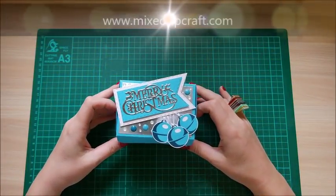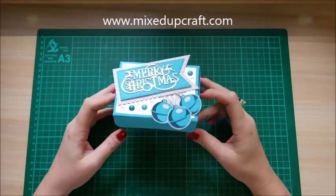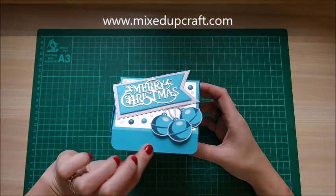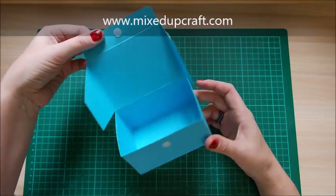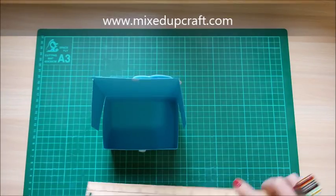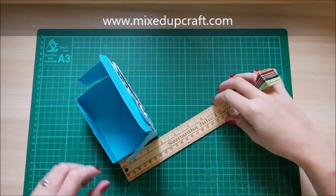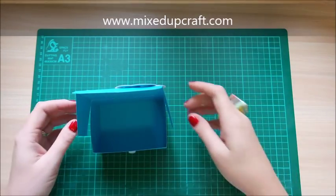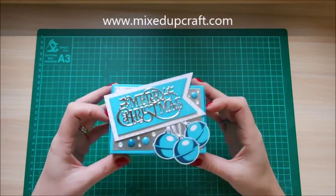Hi everybody, it's Sam at Mixed Up Craft. Thank you for watching my tutorial today. I've just got a nice little gift box here for Christmas to show you. It just opens at the front with a little Velcro dot — you could use a magnet if you need to — and then it opens up to reveal a nice sized little box. And then it just closes.